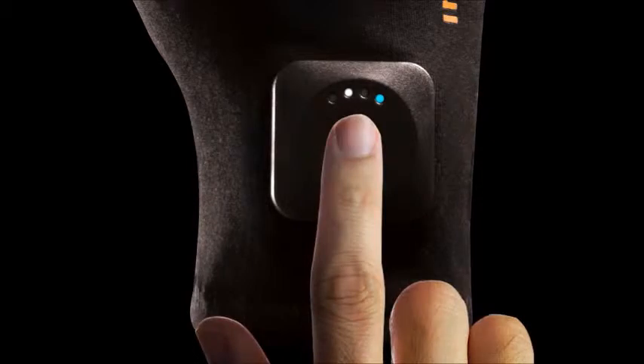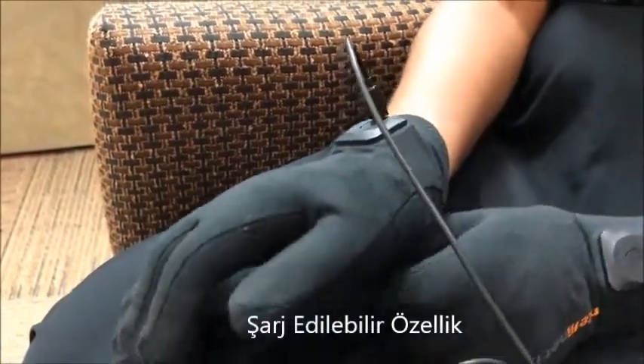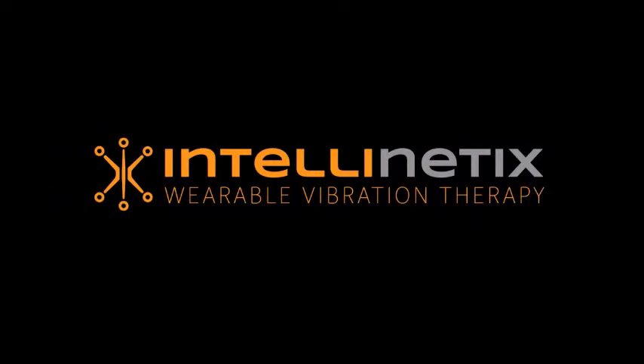When finished, simply hold the button down for 2 seconds to turn off. Replenish the glove's battery by plugging the USB charger into the charge port near the top of each cuff. Use daily to maximize pain relief.